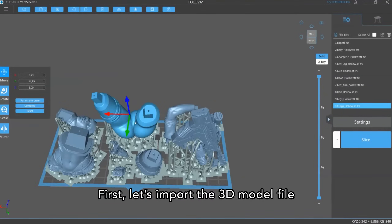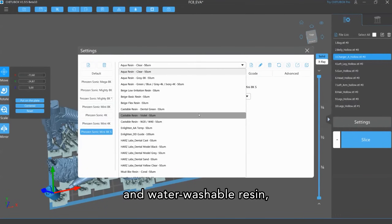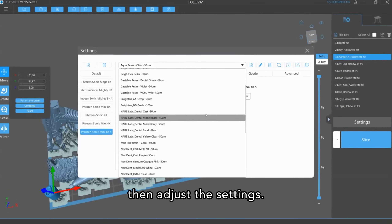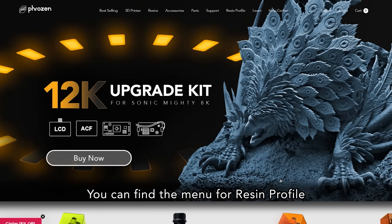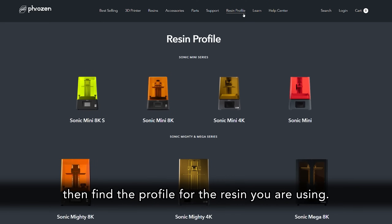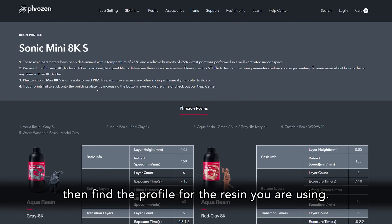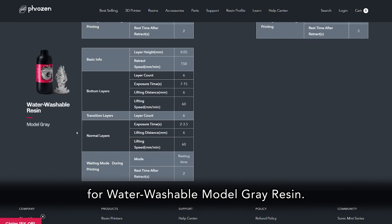Let's import the 3D model file into your choice of slicing software. Choose the printer you use and water washable resin, then adjust the settings. We recommend following the resin profile provided on Frozen's official website — you can find the menu for resin profile in our website header. Choose your printer, then find the profile for the resin you are using. In this video, we'll use the resin profile for water washable model gray resin.